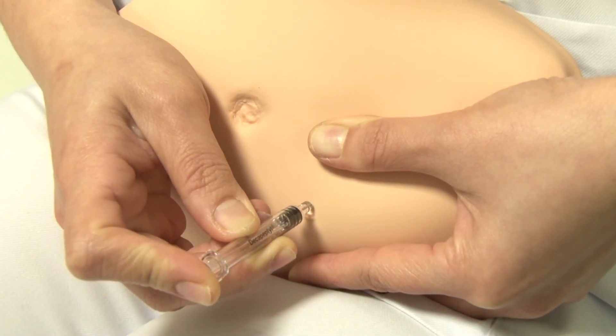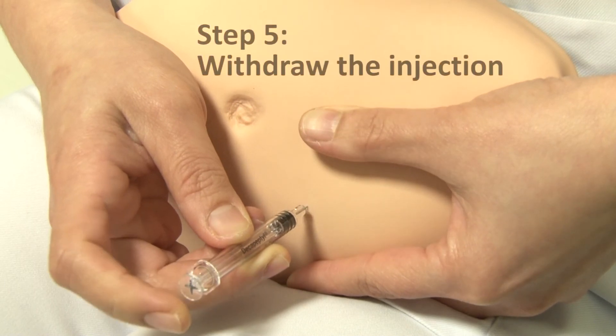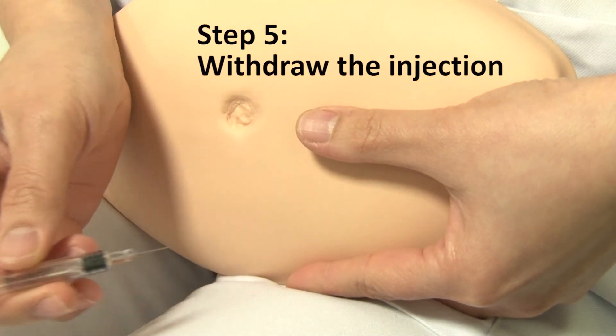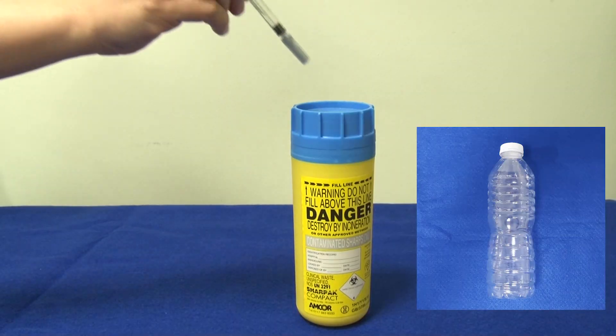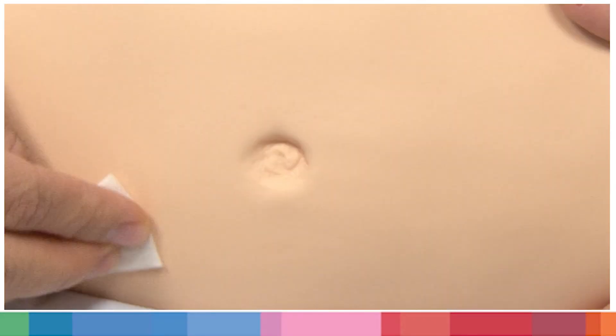Wait for 5 seconds. Step 5: Withdraw the injection and discard it into the disposable container. Use an alcohol swab to apply light pressure and gently wipe the injected site.